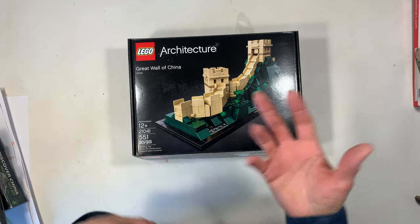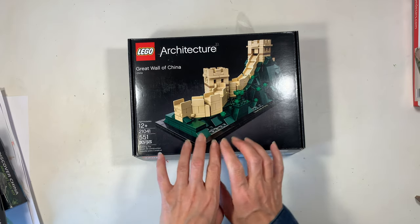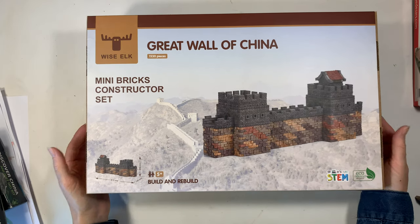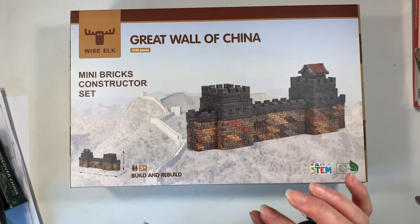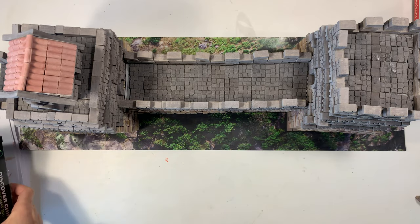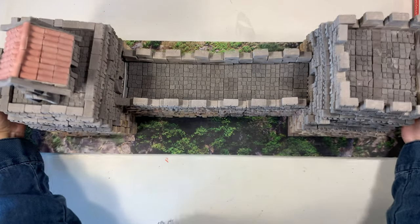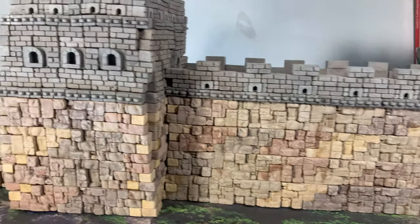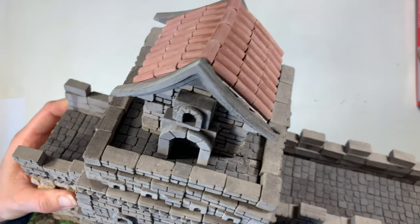Another option is the LEGO Architecture Great Wall of China kit. It should be pretty available, but I didn't really care for it — LEGO is really pricey in general, and I didn't like this particular Great Wall kit as much as some of the others we did. My favorite so far might just be my all-time favorite: the Great Wall of China by Wise Elk. It comes with a lot of pieces and the quality was amazing — all different kinds of bricks and blocks, glue included, with incredible detail in all the pieces.